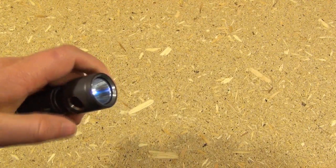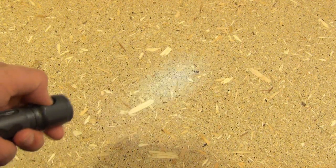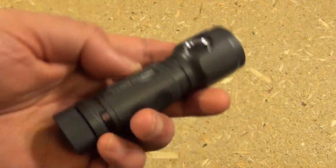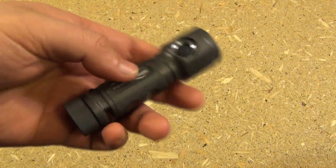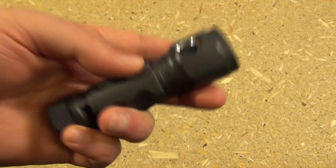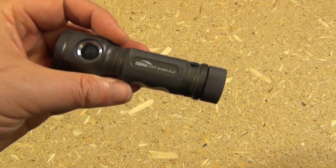The interface is great because it's really easy to get to low mode for reading, one-click to get to the highest level in an emergency, and three clicks gives you strobe — the other thing you might want in an emergency. It's almost a perfect platform for exploiting that battery type for easy-to-carry EDC or emergency light, so definitely highly recommended. I'm really impressed with Zebralight. Hope you enjoyed the review. I'm out.